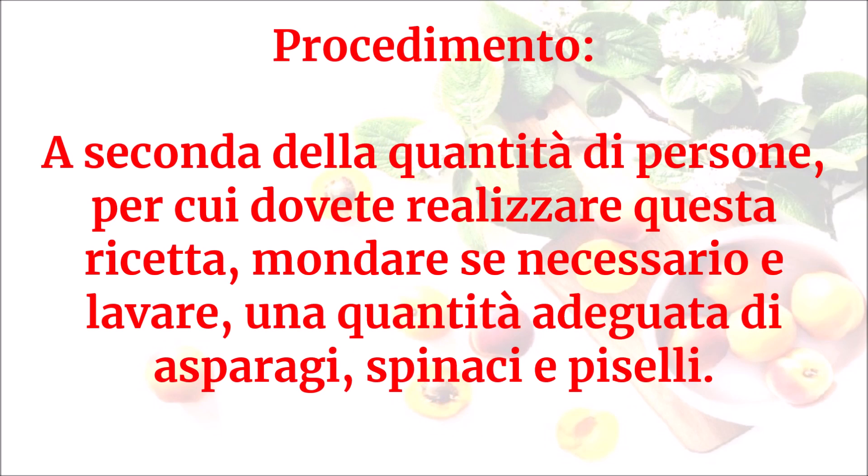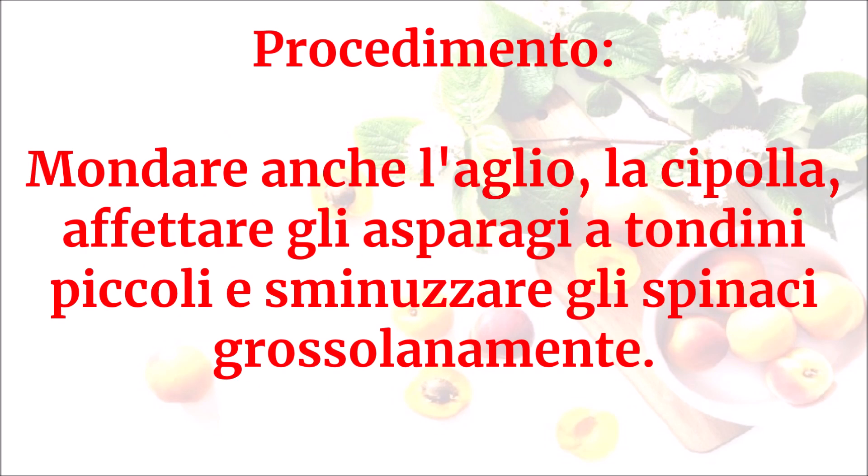A seconda della quantità di persone per cui dovete realizzare questa ricetta, mondare se necessario e lavare una quantità adeguata di asparagi, spinaci e piselli. Mondare anche l'aglio e la cipolla, affettare gli asparagi a tondini piccoli e sminuzzare gli spinaci grossolanamente.